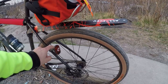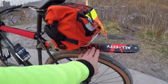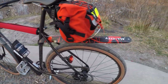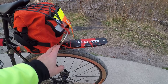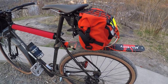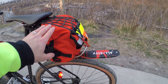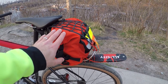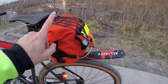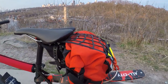Cygolite Hotshot 100 rear light. This is my Ass Saver fender setup. Carradice Bagman — I really like this, I've done a couple reviews, especially on the bag I attached to it. This is a Roadrunner Jammer bag, which is actually a handlebar bag, but what I love about this rack is that you can attach other bags to it.